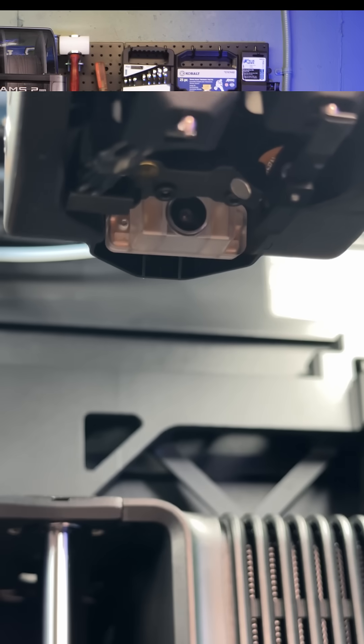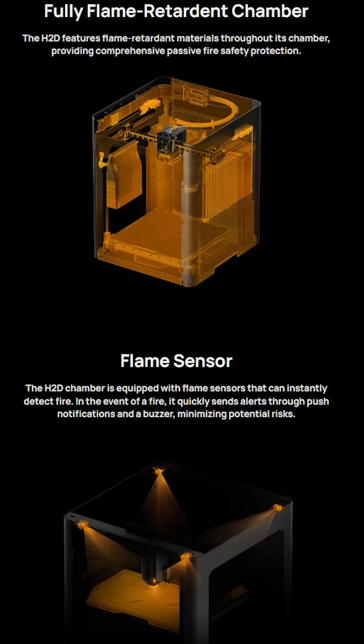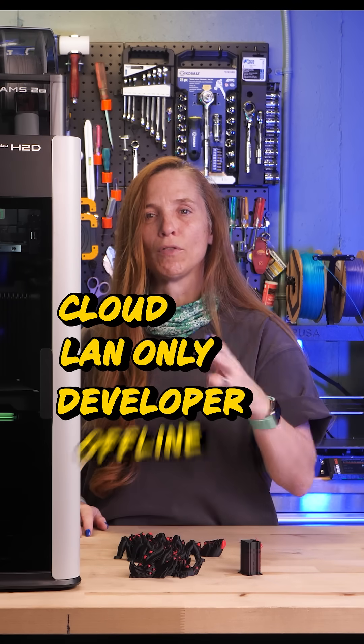It has a lot of new accuracy features, like more cameras and LiDAR. It also has active chamber temperature control and fire monitoring, which is great to have. And for those concerned about privacy, there are four privacy modes: cloud, LAN, developer, and offline.